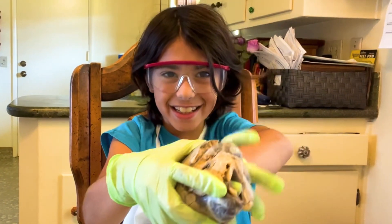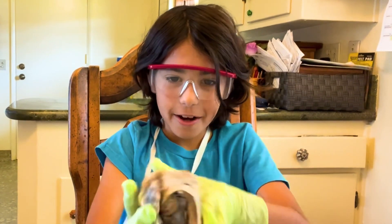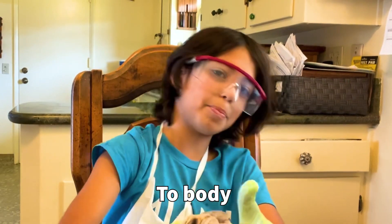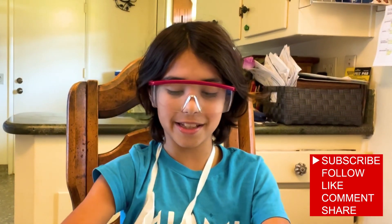My finger can barely even fit through this — trying to make it fit. Whoa! Okay. And then right here is the aorta. It shoots blood all over the body and lets your body move around. Thanks for coming over and learning with us at Lab Rat Academy.